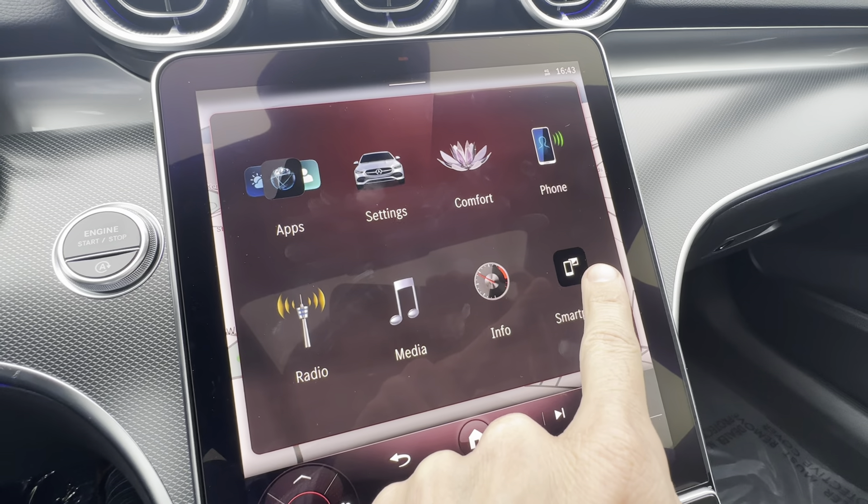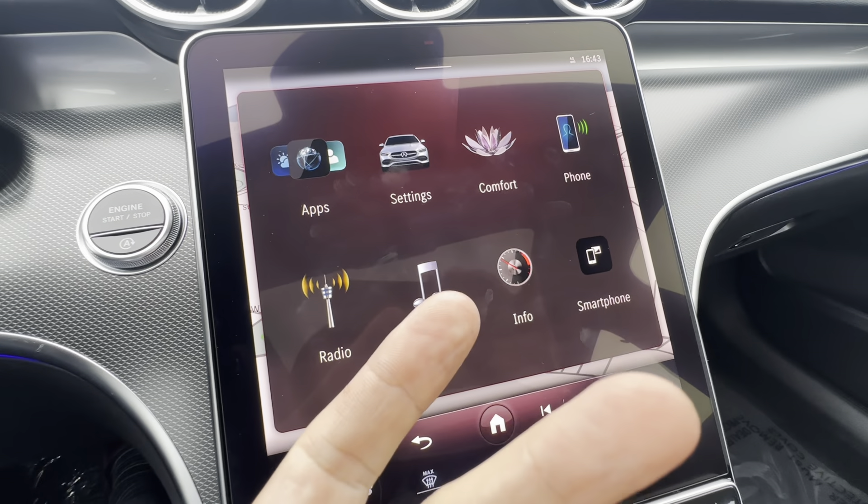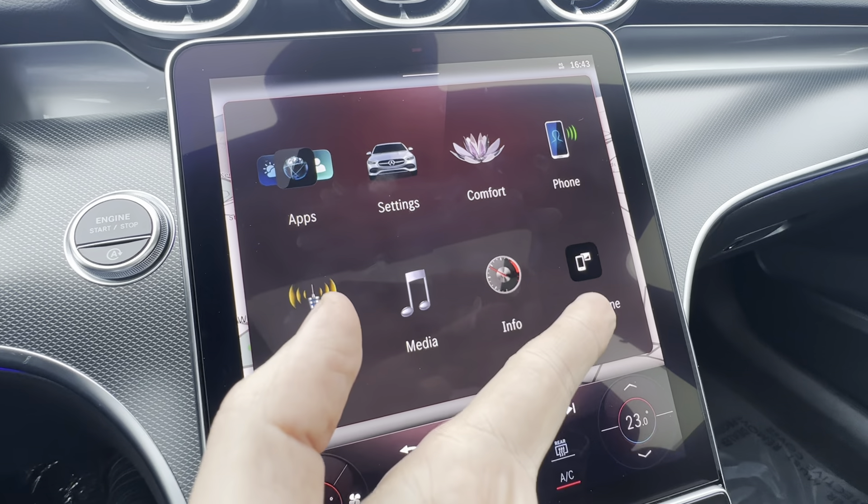The smartphone tab is if you want to flip back and forth between Apple CarPlay — if I had my Apple phone paired, that would show the Apple CarPlay logo.